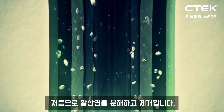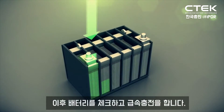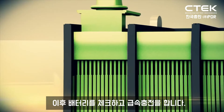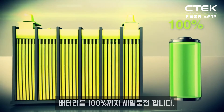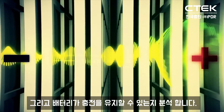First, desulfation breaks down and removes the build-up of sulphate. Soft start then tests and checks the vitals of your battery before the bulk charging phase begins. Next, absorption takes the battery's charge to 100% and then it's analysed to ensure the battery can hold the charge.